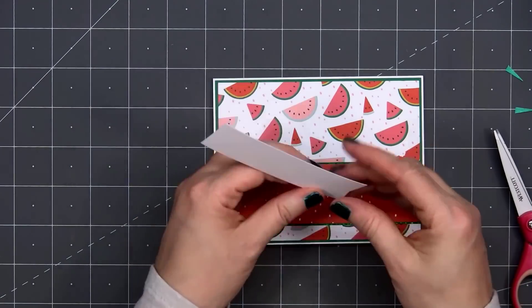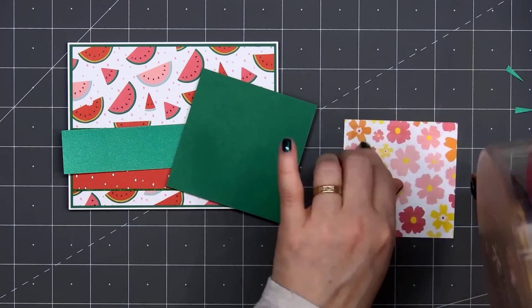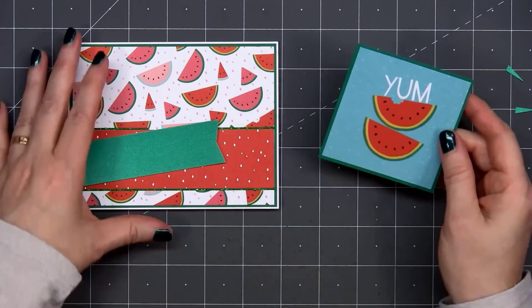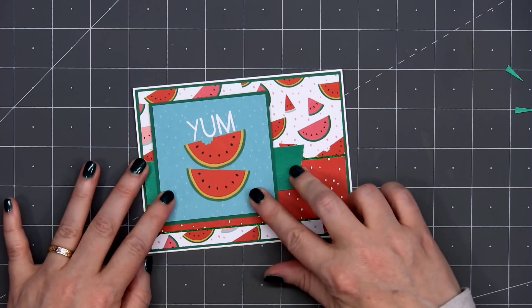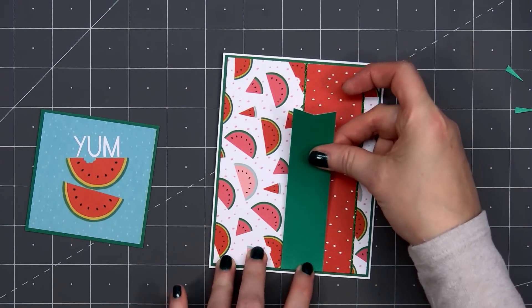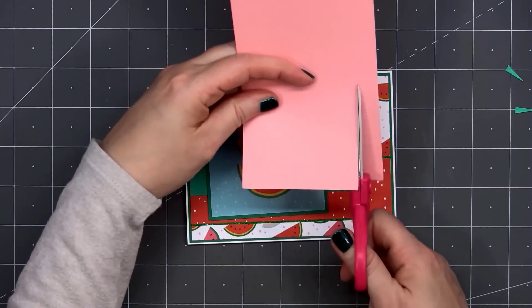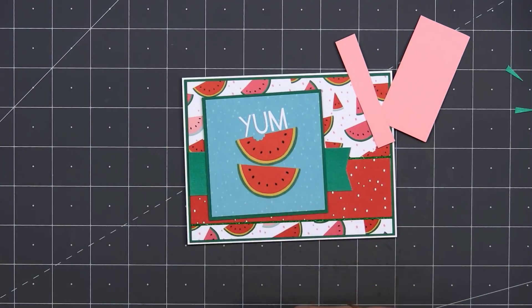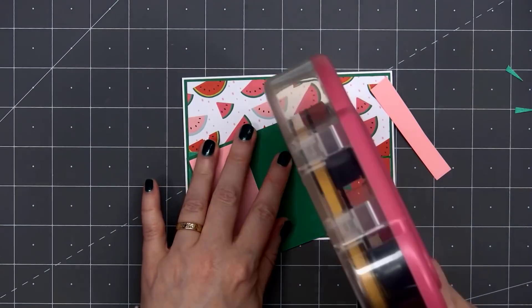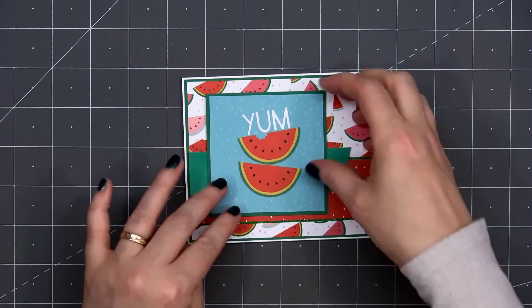Next I'll add a banner using some green pearlescent cardstock — this is one of the add-ons you can purchase. I love Lizzy's pearlescent cardstock. I'm using one of the 3x3 cut-aparts, a couple of watermelons with the sentiment YUM, layered on the same green cardstock. Before adhering it to the card, I am putting some scrap cardstock above and below where it goes over that green banner. I'm using pink cardstock, but nobody will see it since it'll be adhered underneath this piece.